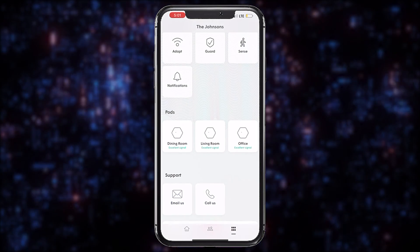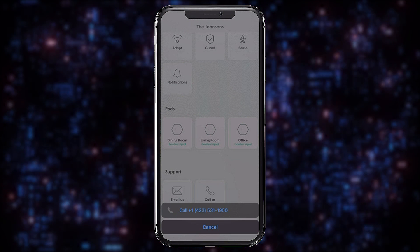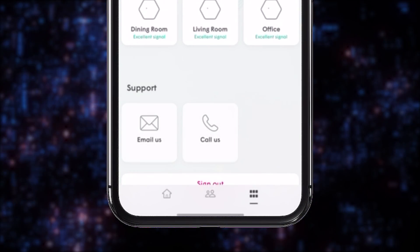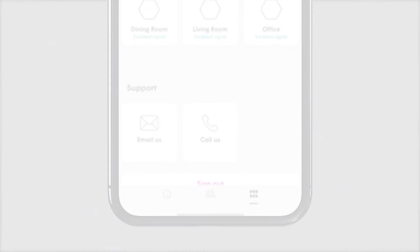As a SmartNet Plus subscriber, your EPB tech pros are always available to help you navigate your HomePass app and provide ongoing 24/7, 365 support at no extra charge. The app even gives you one-touch options to call us or email us from the support area of the settings screen. Thanks for watching!